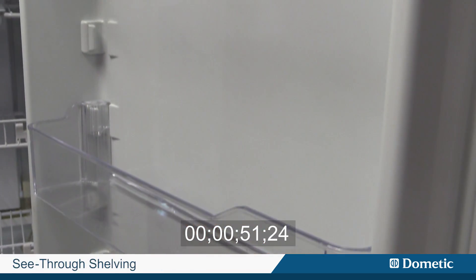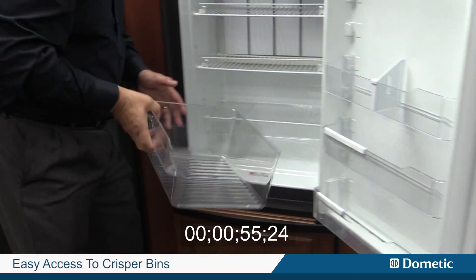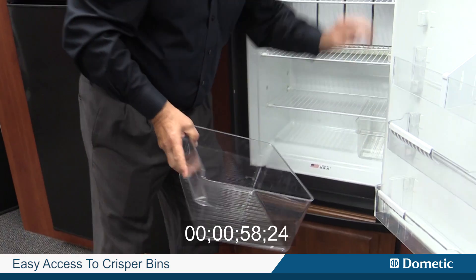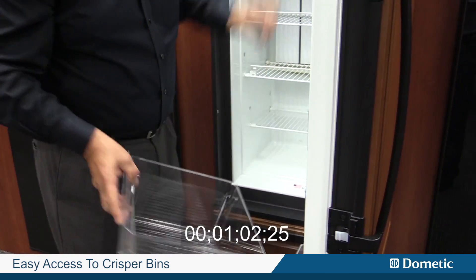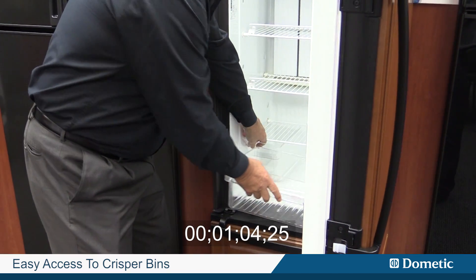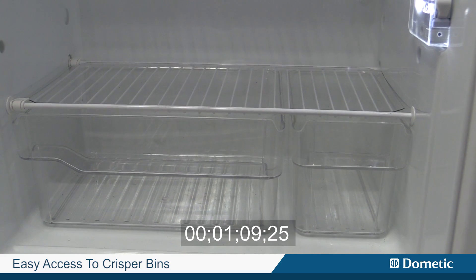Number one, it's all see-through shelves everywhere you look. The other nifty thing is we've got two different sizes, so if you're in a situation where you've got a wall on one side and it won't open all the way, these will move from one side to the other so you can always have access to your fresh vegetables.